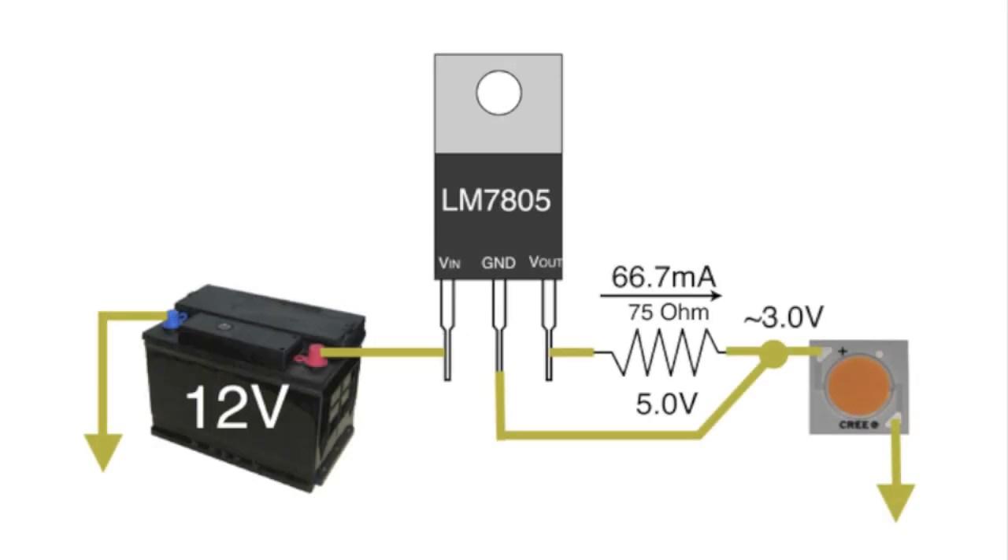I place the 75 ohm resistor between the V-out pin and the ground pin of the voltage regulator. Remember, the voltage regulator will do anything it has to do to make sure that it sees exactly 5 volts between the V-out pin and the ground pin. In other words, it will make sure that exactly 66.7 milliamps is always flowing through the 75 ohm resistor and consequently through the LED.